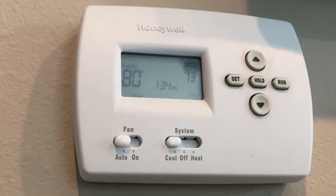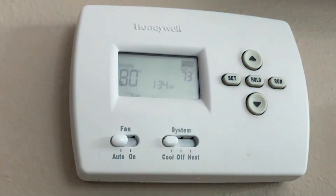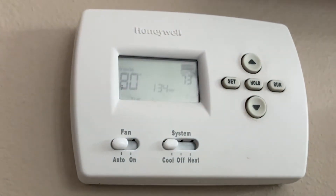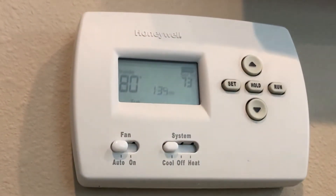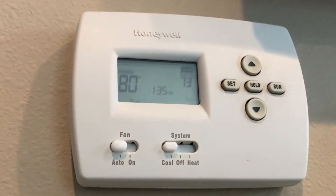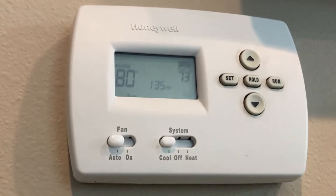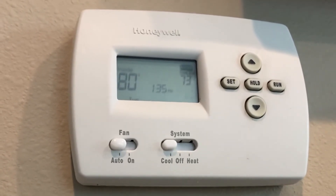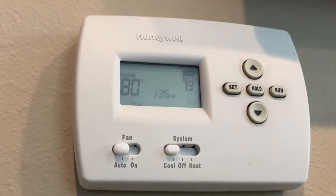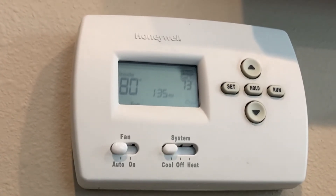What I ended up doing was basically waiting. Apparently these thermostats have a safety feature — after a power outage, or after you turn the unit to cool and then turn it off and try to turn it back on again, there is a built-in safety delay to protect the compressor inside your HVAC system so it doesn't overheat and fail.